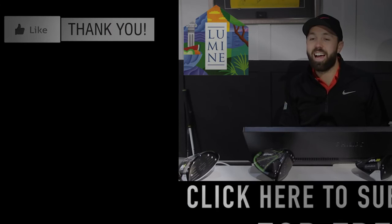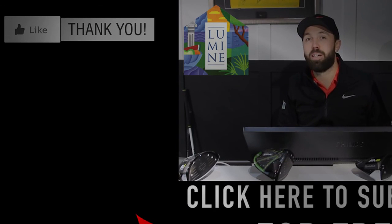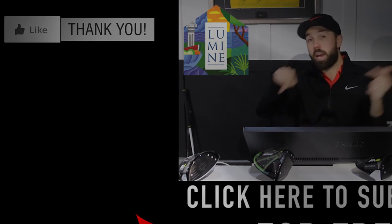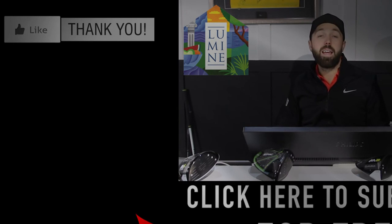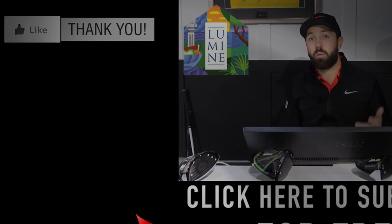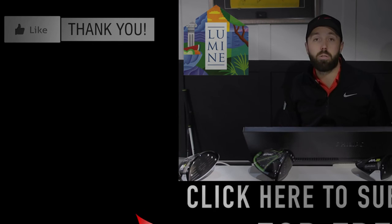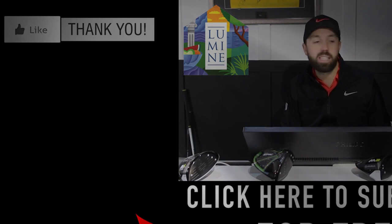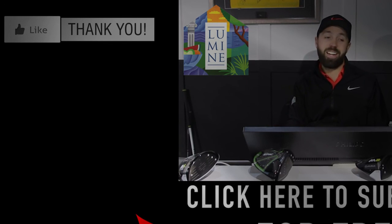Guys, thanks for watching. If you enjoyed the video, click thumbs up and comment below — let me know what you think about the head-to-head. Don't forget, this is just a head-to-head, not a long drive competition. A long drive video with these two drivers is coming soon — maybe three weight forward, three weight back, just to see what outcome it gives. If you're new to my channel, hit that subscribe button — it's free. TaylorMade M1 versus Epic Sub-Zero: not a lot in it between those two clubs.